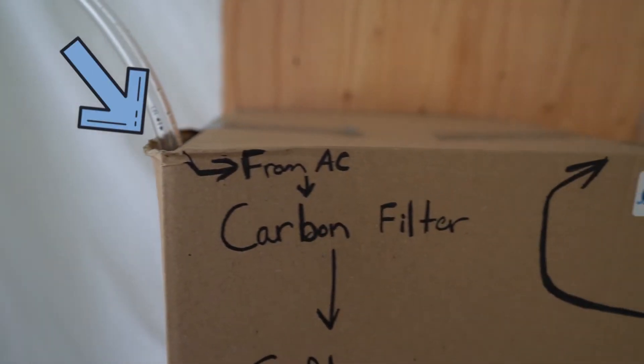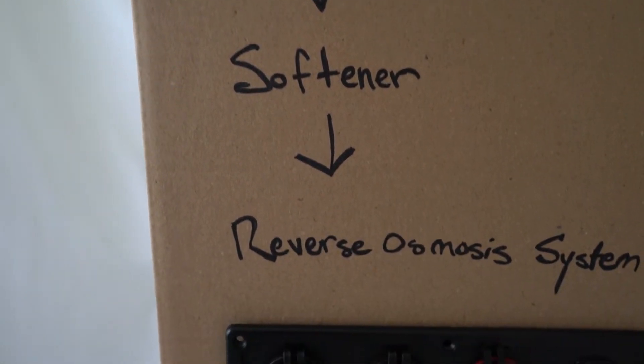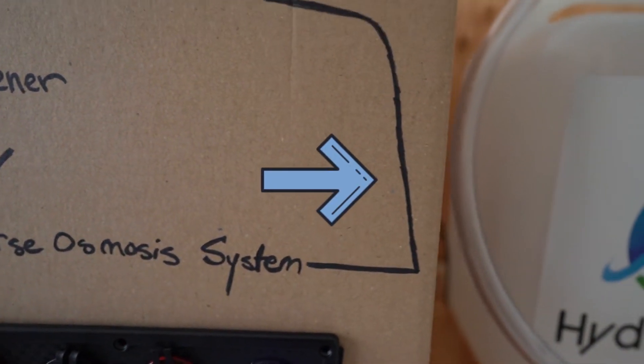HVAC condensate will come through a drain tube, run through a carbon filter system, a water softener, and a reverse osmosis system to clean and prepare the water for storage. The water will then be deposited into a clean water storage tank.